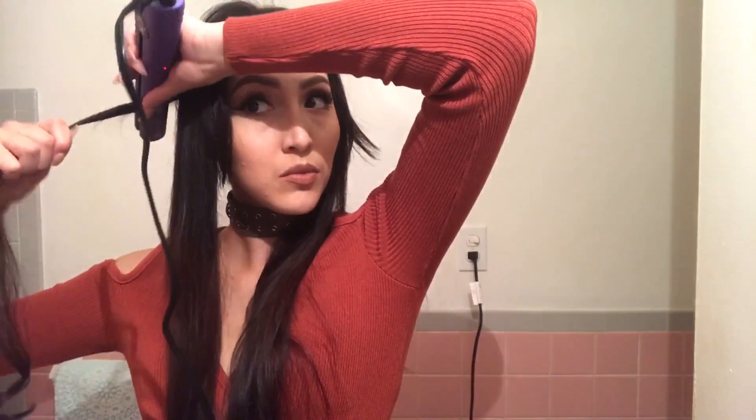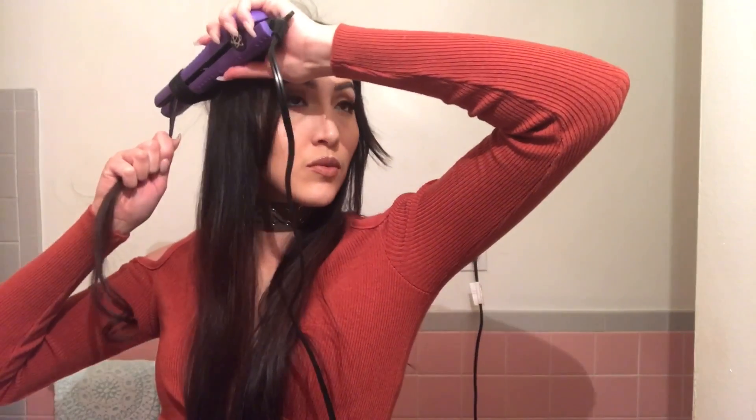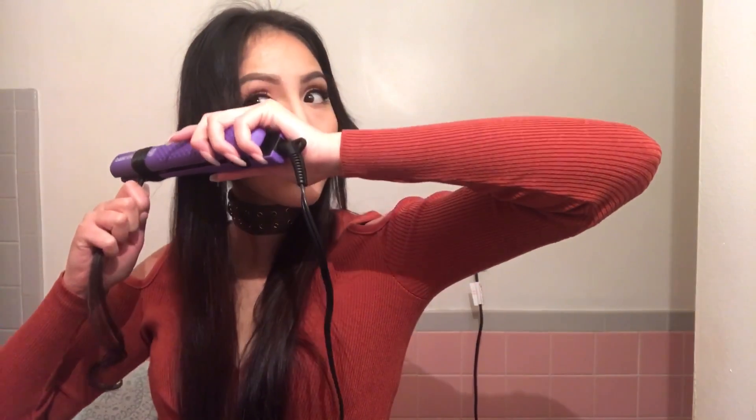So that's how you would curl it. I'm going to do the rest of my bottom hair and I'll be right back. Curl them out first so they flip — all right.